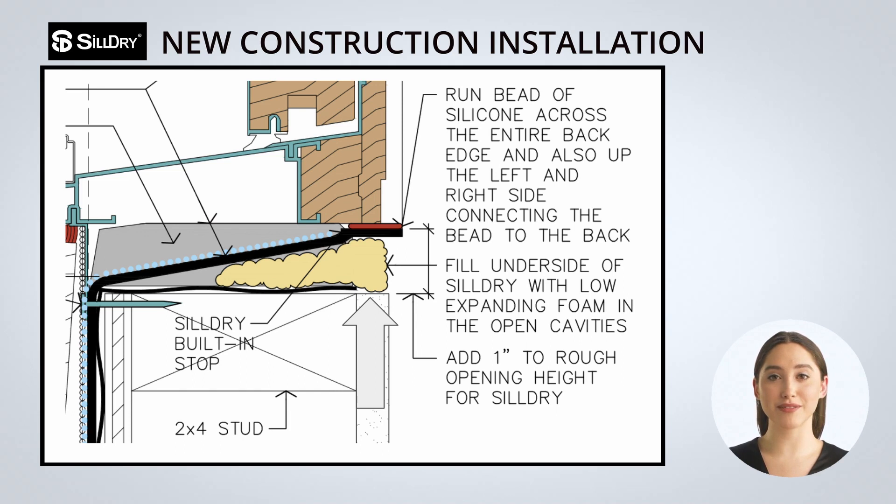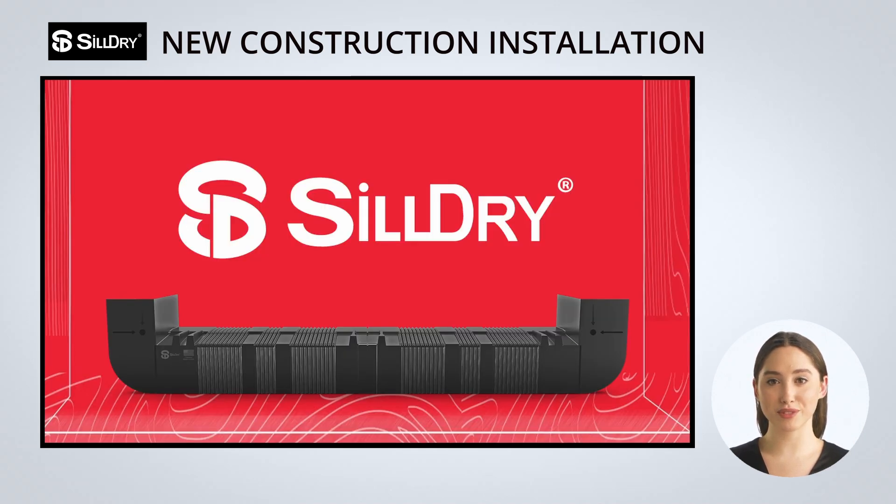Also, as a final step and for an added level of protection, clients also fill the gap between the rough opening and the underside of the Sildry with a low-expanding foam. Thanks for joining us to learn about this amazing water management system for all windows and doors. Feel free to reach out to your local dealer or our team here at Sparked Reps so we can help you take the next step.